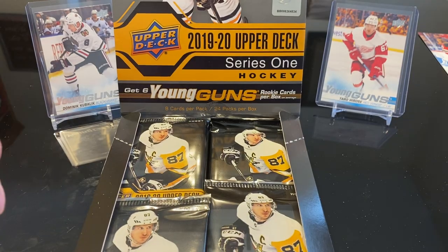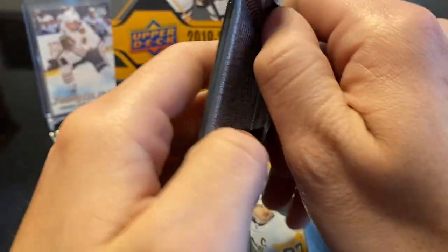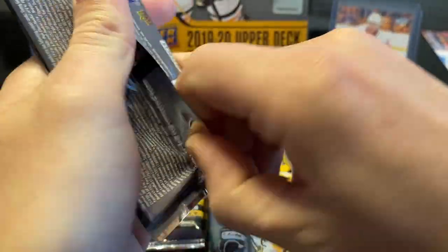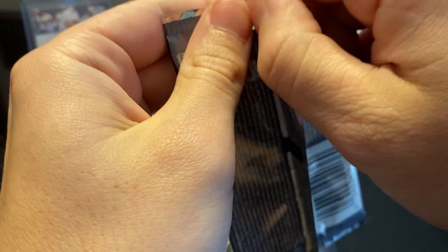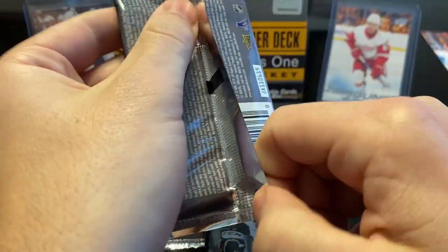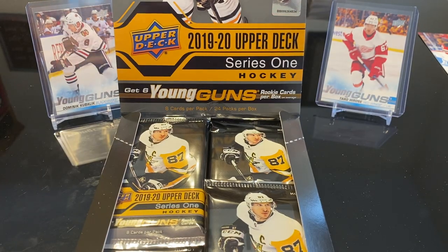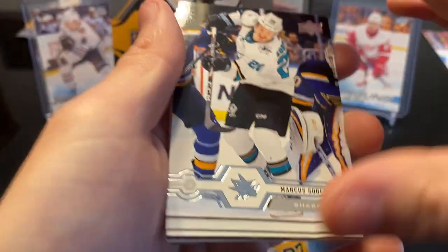I used to complain about touching the cards but I can't help it now. I don't know if it's just from watching other videos or what. You gotta use your thumb to pull down when you open it. Guys, I am sorry — apparently I am unable to rip packs today. I've been having so many issues ripping packs, it's not even funny.